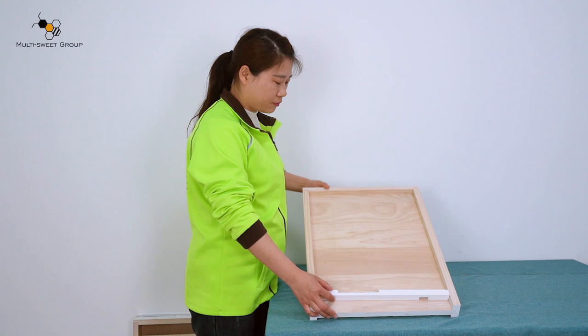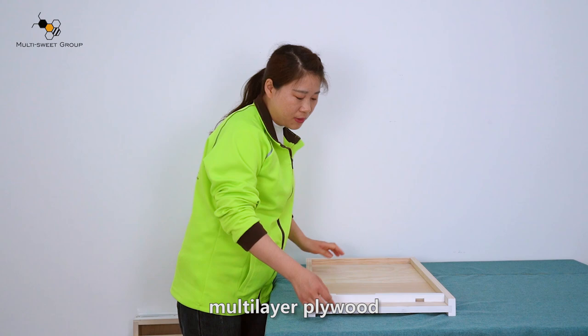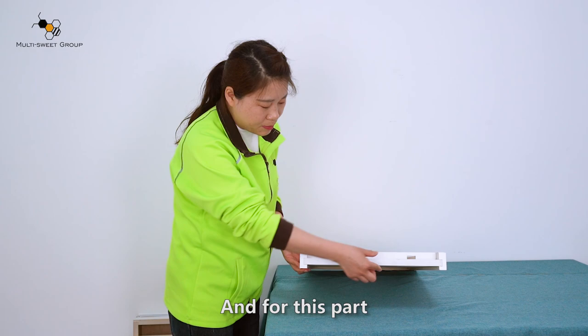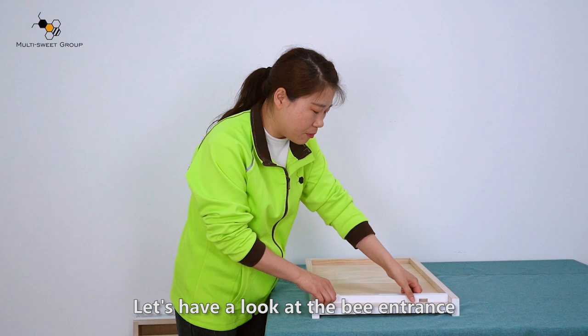Now let's have a look at the last part of the beehive, the bottom board. This part is made of wood material, and this part can be made of wood or plywood. Multi-layer plywood — the thickness is very thick, so it's durable. This part is inserted into the wood, but after assembling it's not easy to fall apart — very sturdy.